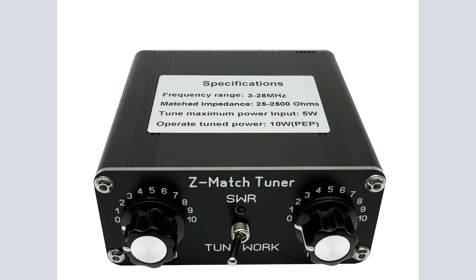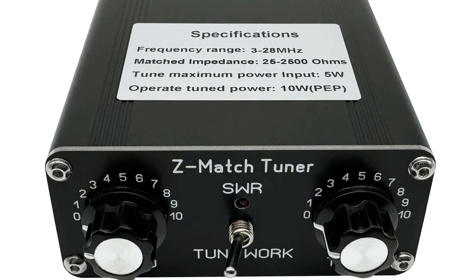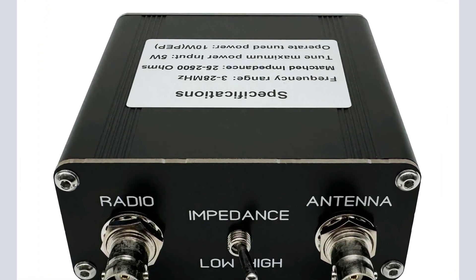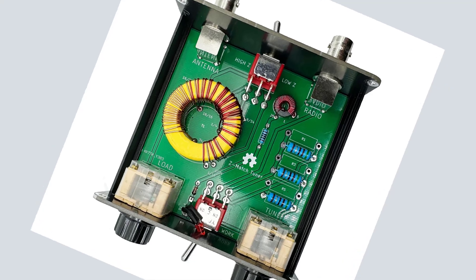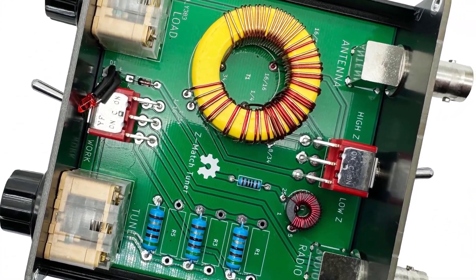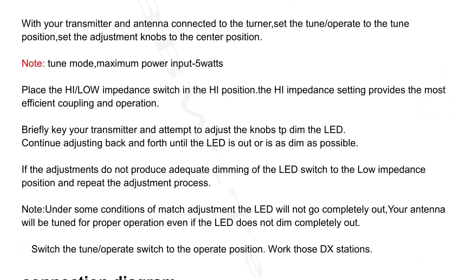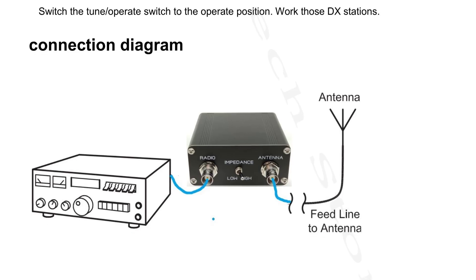Number 3: QRP Z-Match 5W Manual Antenna Tuner 3-28 MHz. Brand Name: Arisu Audio, Origin: Mainland China. Rated Power 5W, Intermittent Power 10W. Net Weight 261g. Dimensions 38x88mm x 80mm excluding the protruding part. Connector: BNC. Matching impedance range: 25-2500 ohms. Frequency: 3-28 MHz.